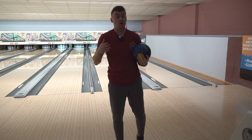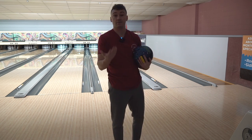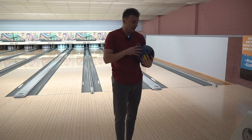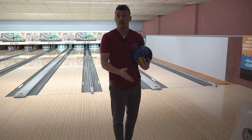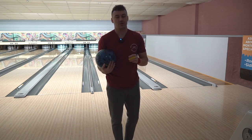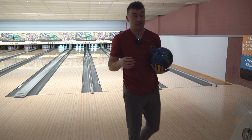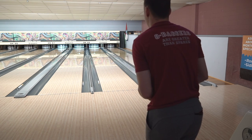Moving that much in and seeing the ball still do the right thing and shape the right way down lane, hitting the pocket and striking two of the three times, tells me that this ball is going to be better when I can open up my angles a little bit. So now I'm going to move left and throw it a little harder up the lane. I expect it to be a little too clean — that's just my prediction — but let's see what it does. From the original base of where we were standing, about 15, we're going to move 10 left now.